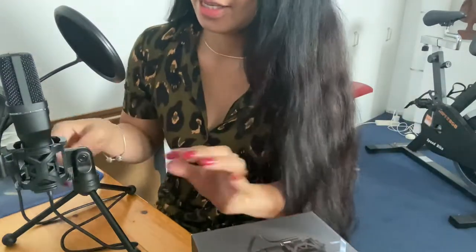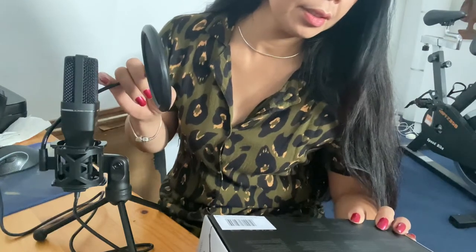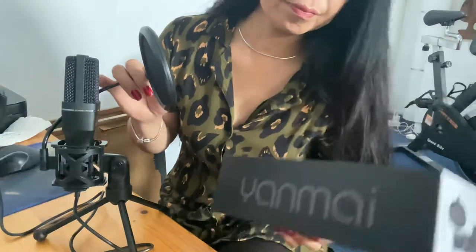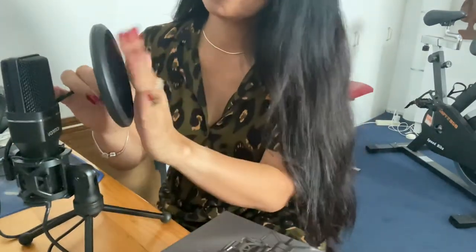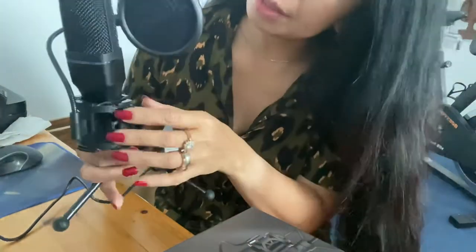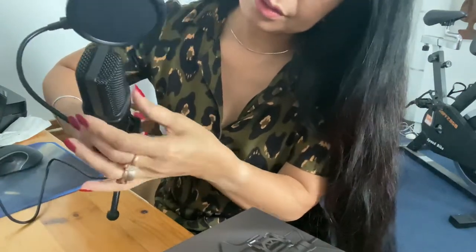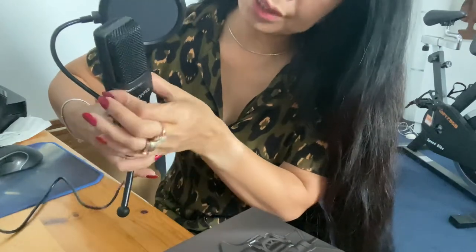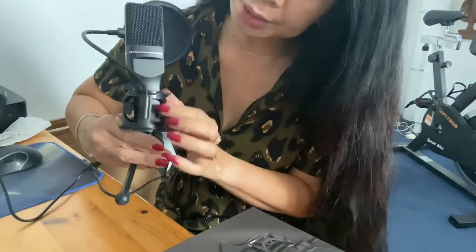And there's the pop filter. So here's the condenser unit — the mic itself is made of plastic. It comes with this elastic mount that you can roll and adjust into whatever position you prefer.